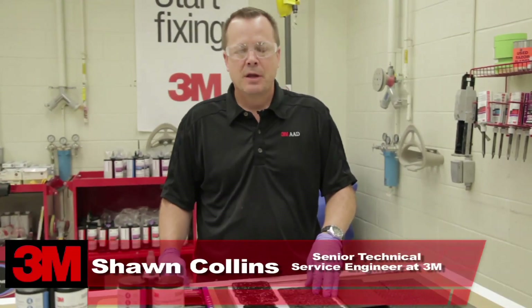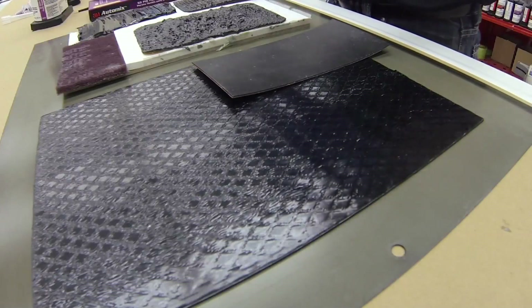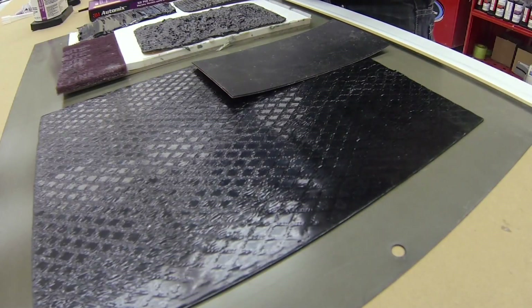Hi, I'm Sean Collins, 3M Technical Service Engineer. I'm here to talk about matching some of the seam sealer and sound deadening pad appearances that we find on many of today's vehicles.